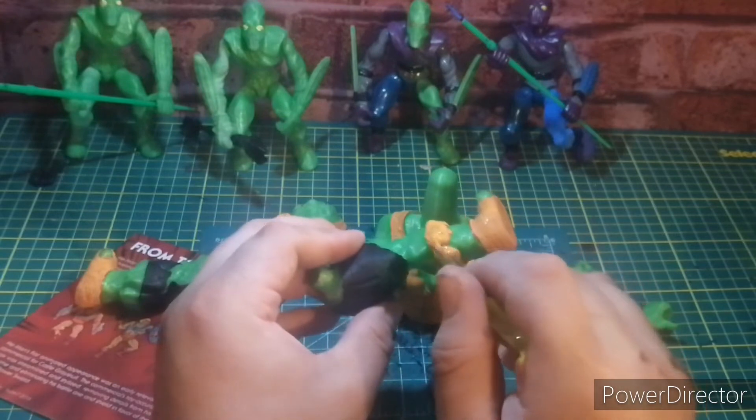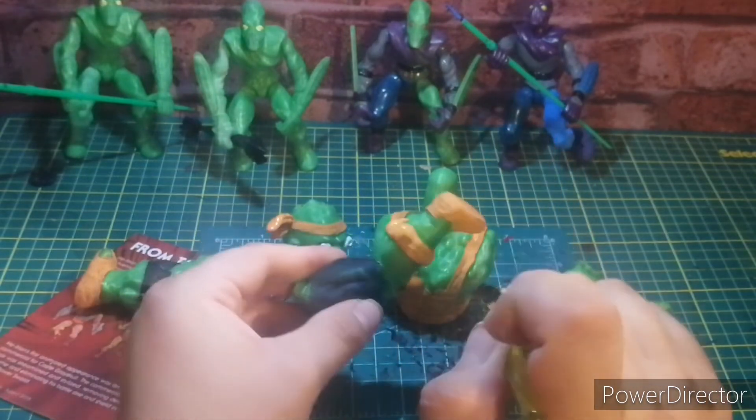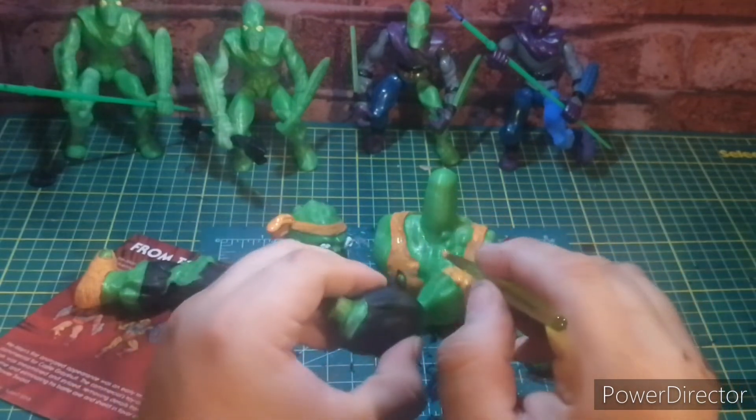Trying to paint this stuff while recording — everything's much easier if I record from a top view. For me it's easier that way; I don't know if you guys can see it, but I know you can.